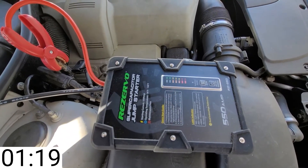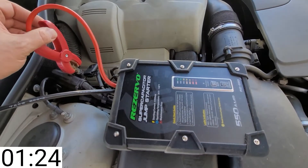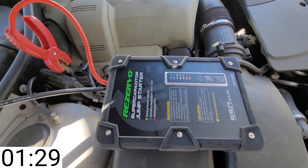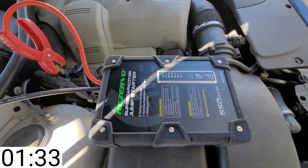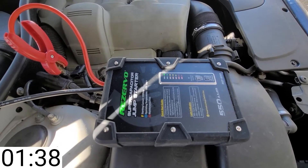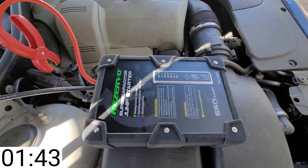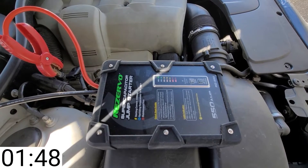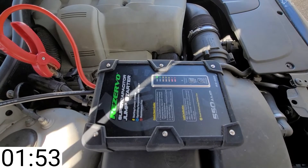We got 12-volt blinking. This thing may be working. By the way, the car ignition would not even turn on. It barely unlocked the doors — the motors crapped right out when it was finished unlocking. And when I pressed the start button, no lights even came on.